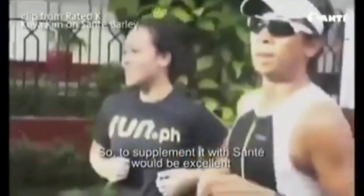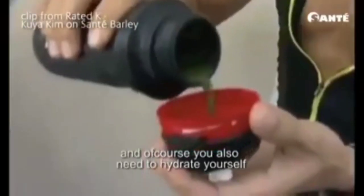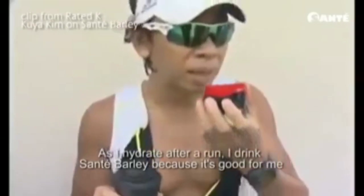And of course, you also need to hydrate yourself. As I hydrate after a run, I drink Sante Barley. It's good for me.